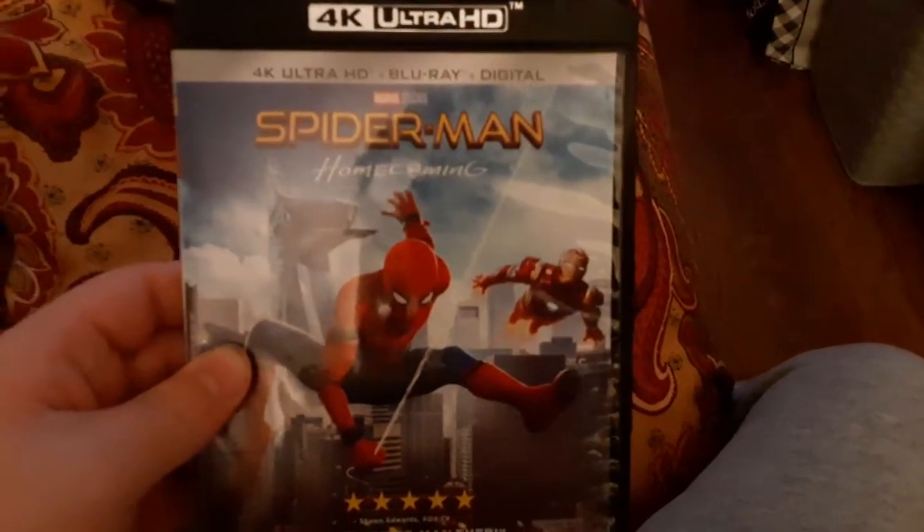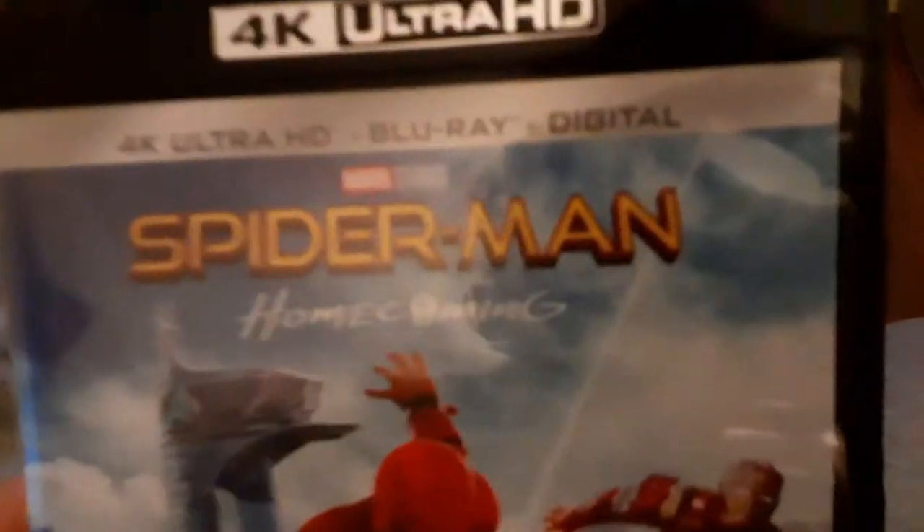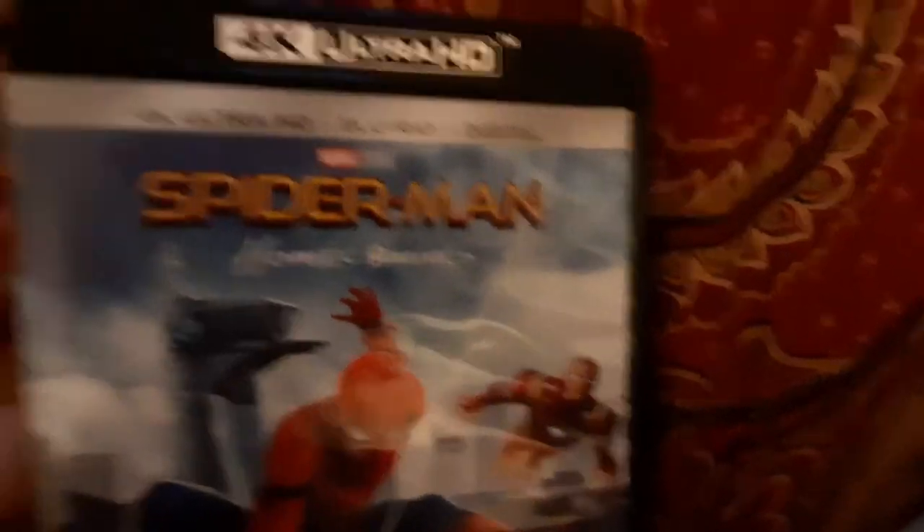Now, next we're going to be testing out Spider-Man Homecoming 4K Ultra HD Blu-ray plus DVD plus digital — though it didn't come with the digital, just to let you know. It does have the Sony Pictures Home Retirement logo on there, and it's rated PG-13.